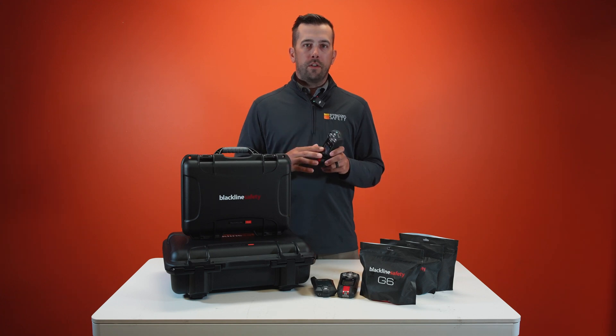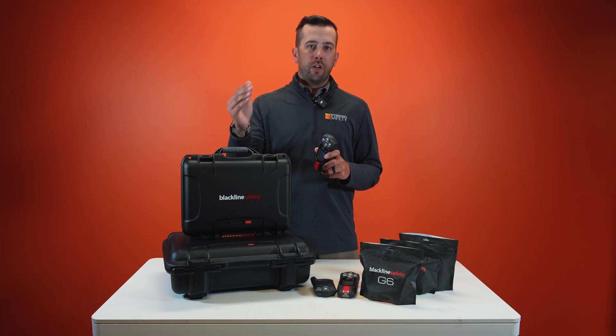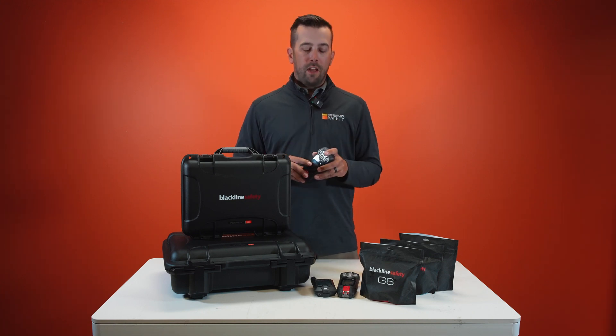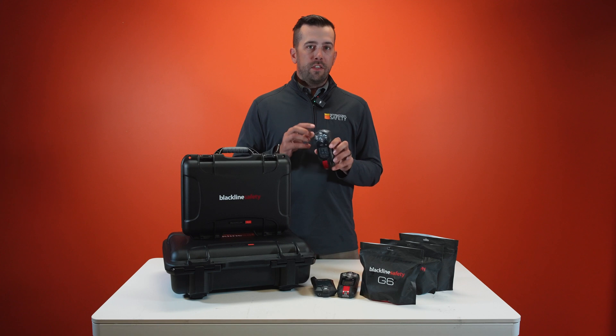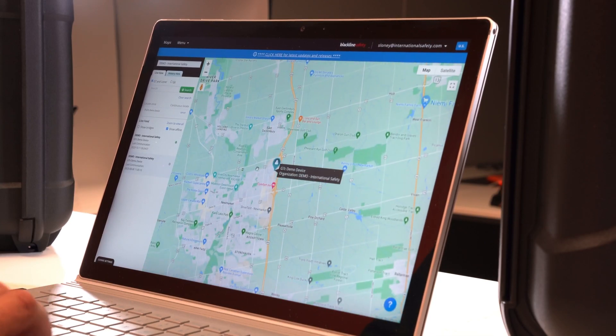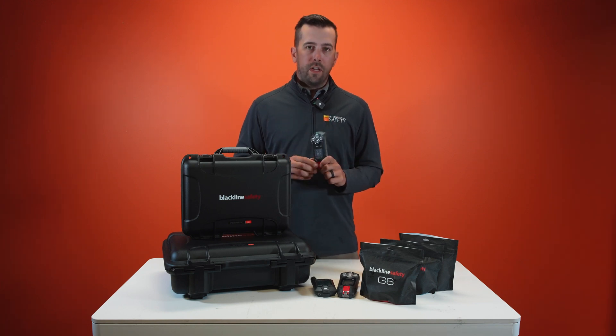All of these monitors, the G7Cs, are connected in a way that you can have two-way communication between yourself and your fellow employees, between yourself and your employer, or between yourself and Blackline's live monitoring team. Because these monitors also have GPS built into them, they can see your precise location. So if they need to send an ambulance, a fire truck, or any other first responder personnel to your location, they can see exactly where they need to go and exactly where they will find you.